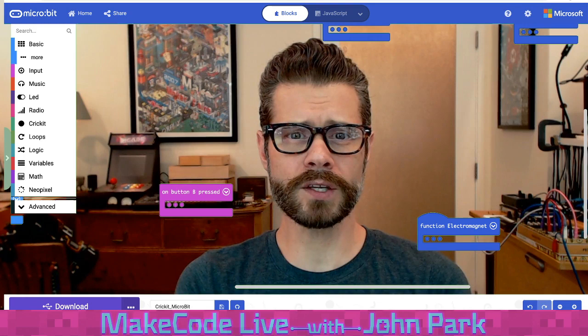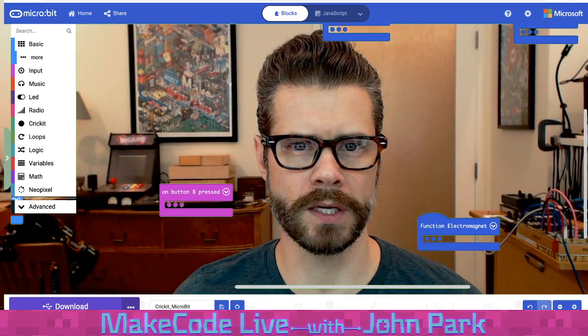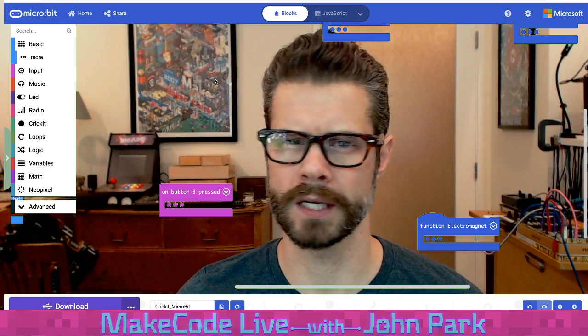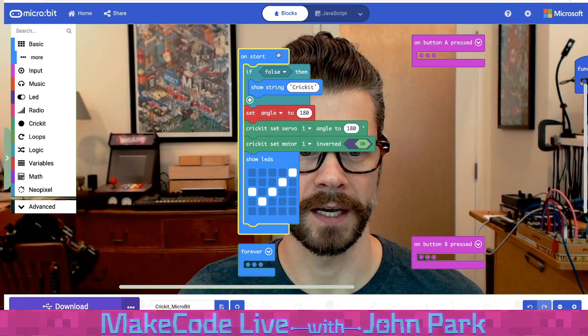One other new feature: I'm using the MicroBit MakeCode beta today. If you type in makecode.microbit.org and then add /beta, you'll get the beta version. And in the beta, we now have block collapsing capabilities, which is fantastic.